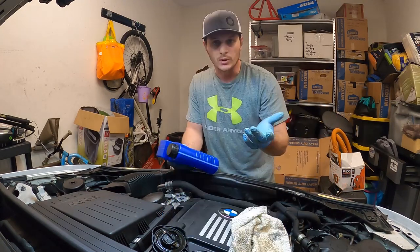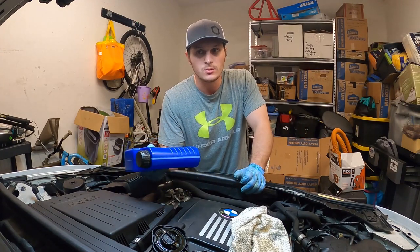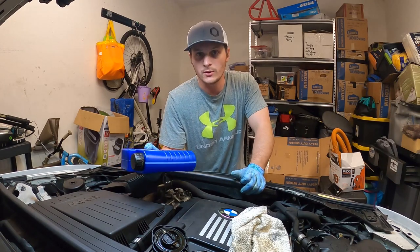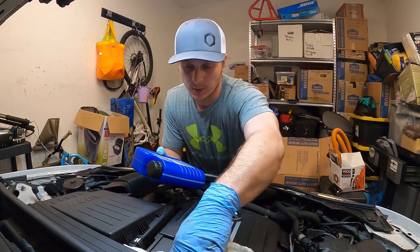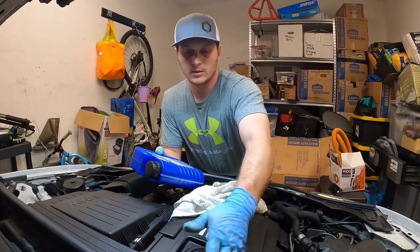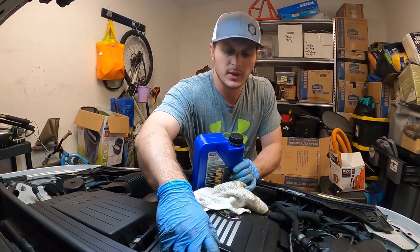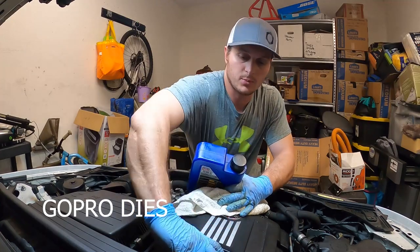All right, no mess. I'm going to let it get up to temperature and then run through the oil level reading process, since these don't have dipsticks — you do have to check it at temperature. So yeah, we'll get right up on that, and that'll pretty much conclude this video. Might throw in how to actually do the oil level reading process, just because.